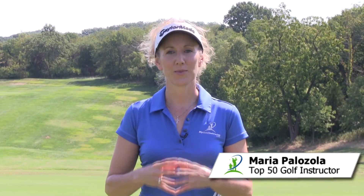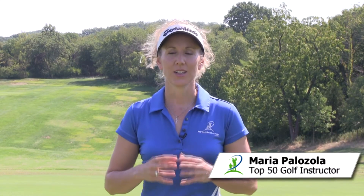Hi, I'm Maria Palazzola with MyGolfInstructor.com. Look, I know it's hard to find time to get out to the golf course, and even sometimes we're dealing with poor weather, especially in the wintertime.